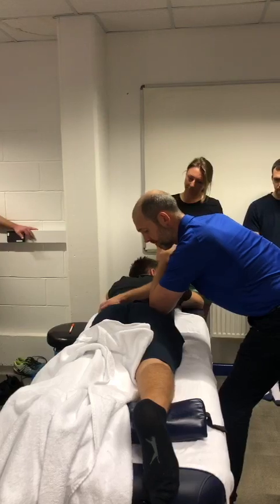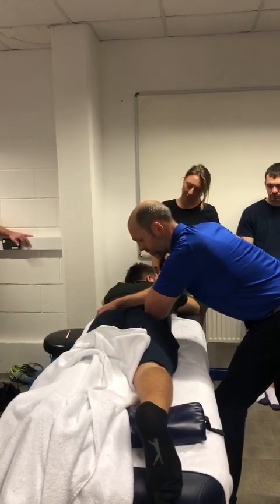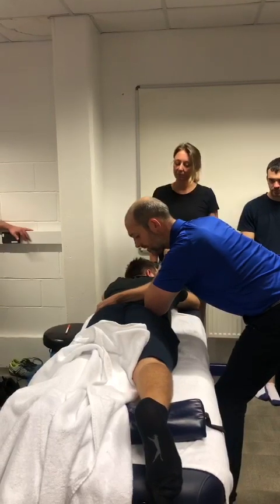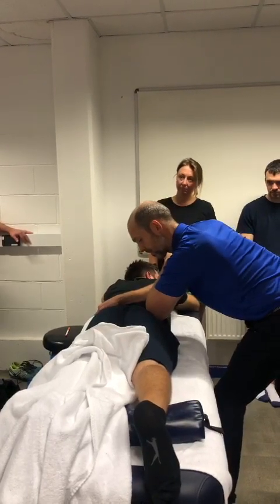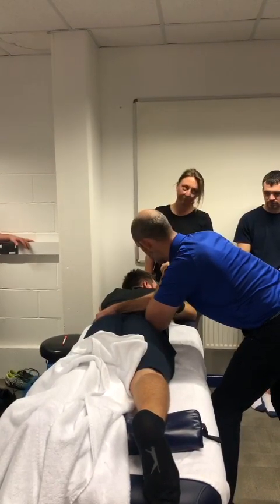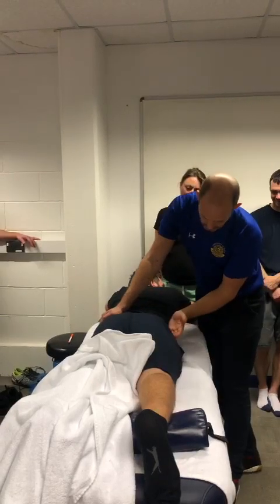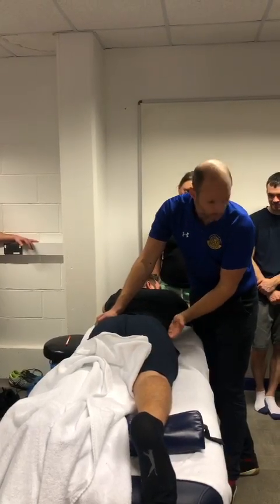As I come up here, you're starting to move into glute med territory. As soon as you move past the PSIS, you're in glute med territory. I'm just working through — the glute med is the posterior portion — but we'll move around to the front as well.